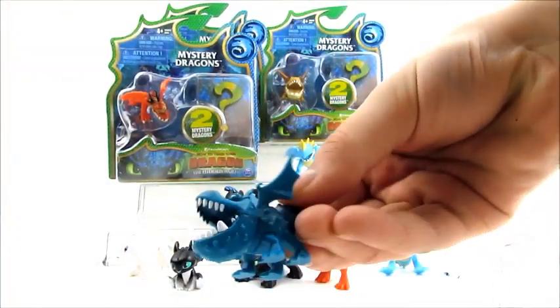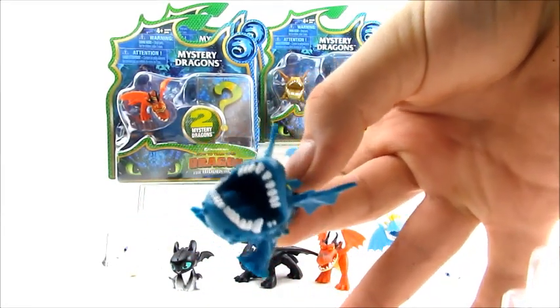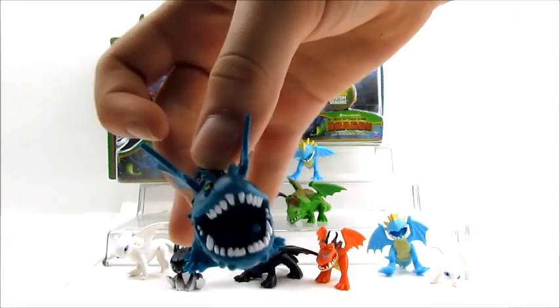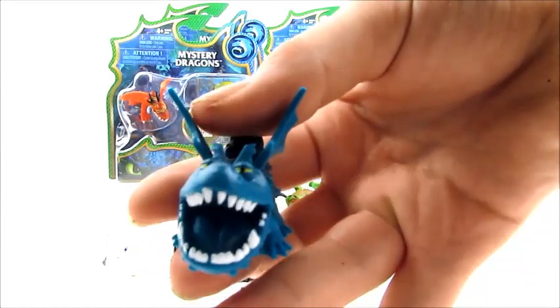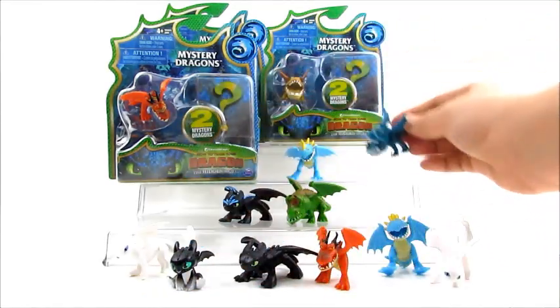A blue Grunkle! When I was watching other people's videos, this is one that I saw opened up — I was really hoping to get this one. The Grunkle is my favorite dragon, and it's like a real bright tealish-bluish color. So I do believe that the two choices for the Stormfly pack are going to be the blue Grunkle or the Light Fury.